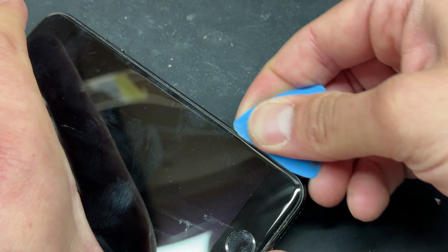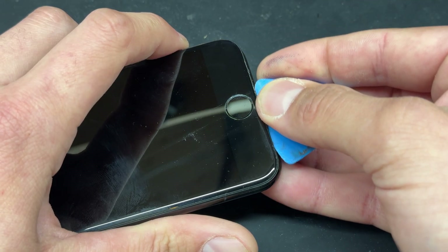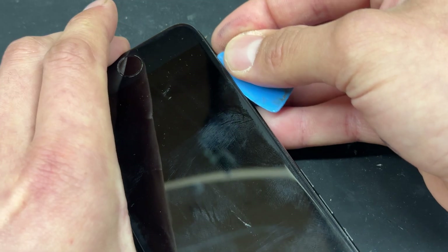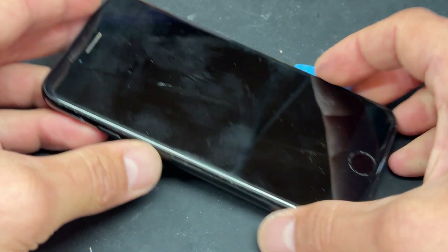We're going to slide the guitar pick along, only inserting it a couple of millimetres, enough to break the seal all the way around the three edges — the right side, bottom side, and left side.